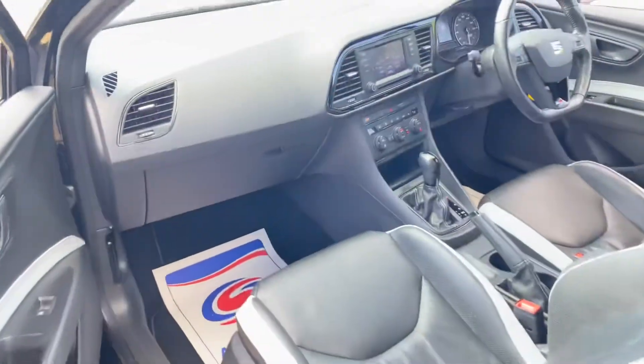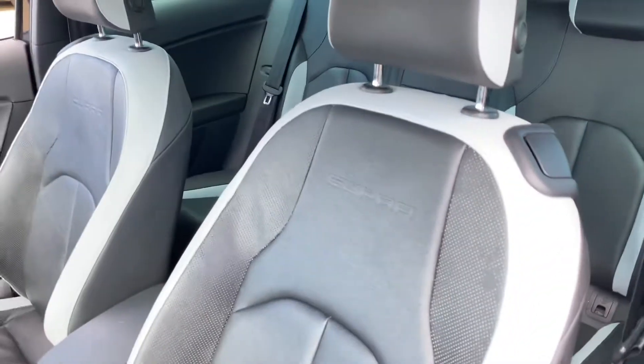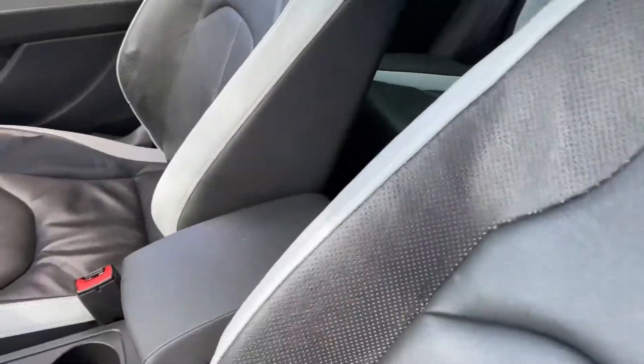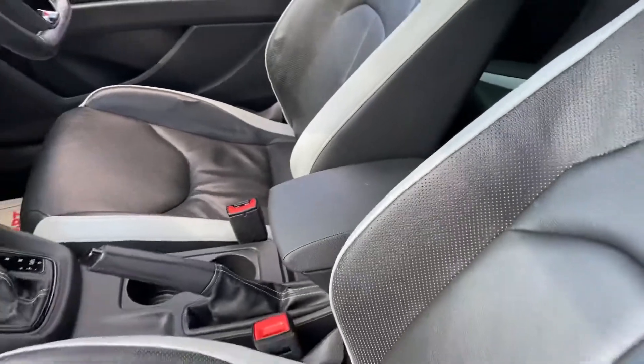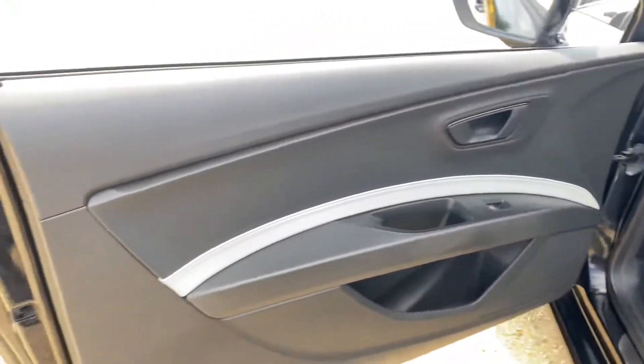Starting with the passenger side, as you can see we have two-tone leather interior. The seats are all in very good condition in this vehicle, and the same for the centre armrest which is also leather. The centre console and the dash passenger door card are again all in very good condition.